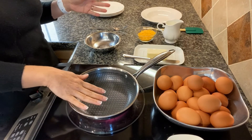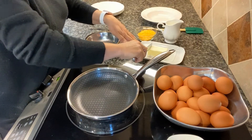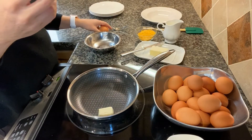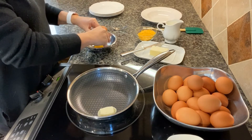I have my pan heated up — this is about a medium-high heat right now. I'm gonna add some butter to this. Let me crack a couple eggs. Let's do an omelet first.